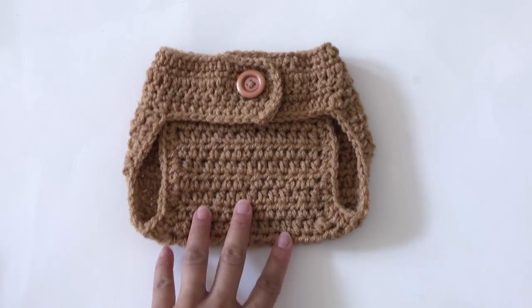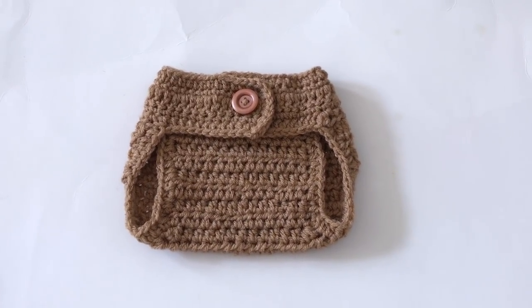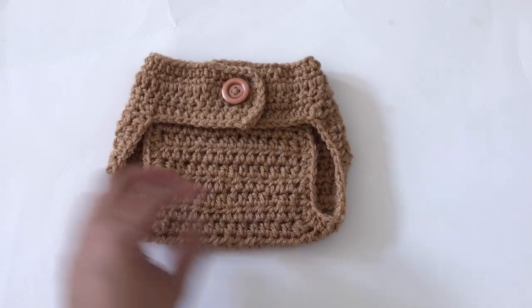And there you have it. I hope my video tutorial for this diaper cover is easy for you to follow. Do subscribe for more videos in the future, and see you again, bye!